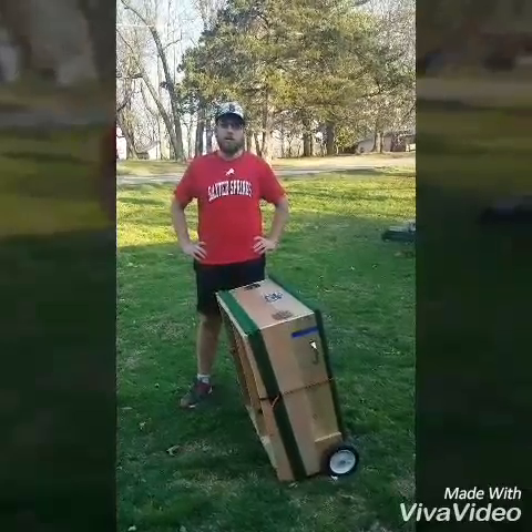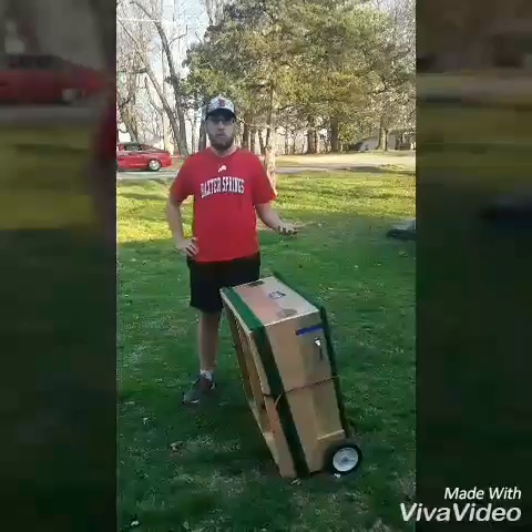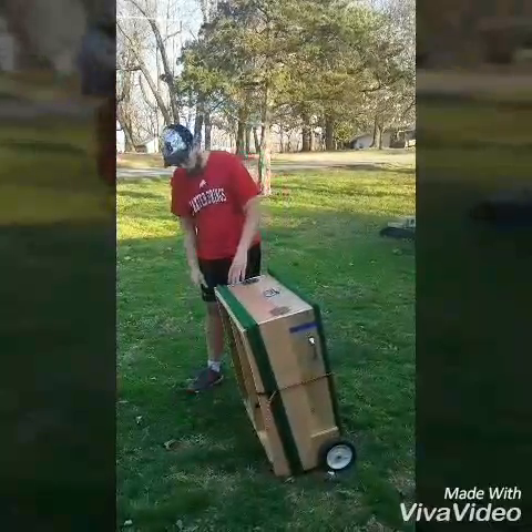I just thought I'd shoot a quick video to show you the easiest way to unfold and re-fold the portable pitching mound.